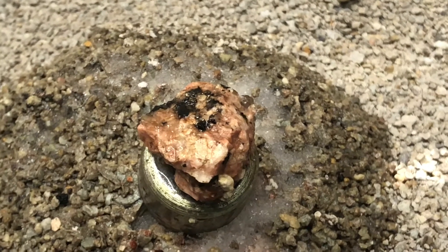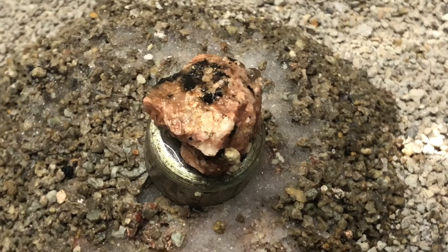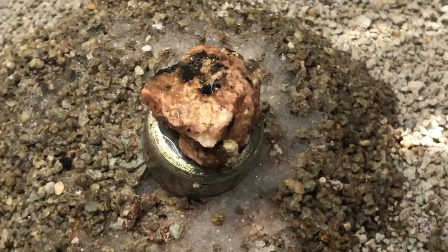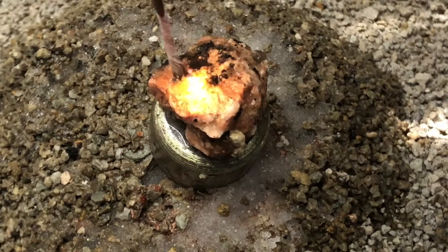This is a sample of pink granite from Central Texas, and it did nothing without water, but once you get granite wet, it becomes conductive.